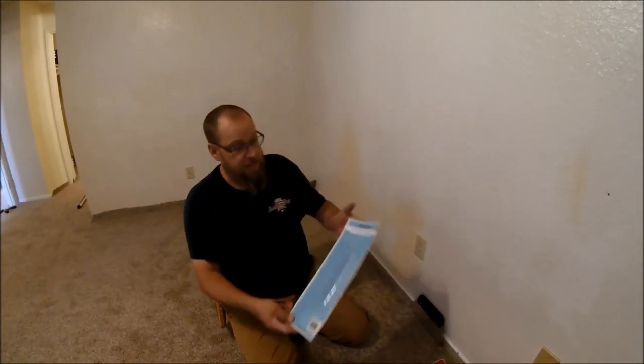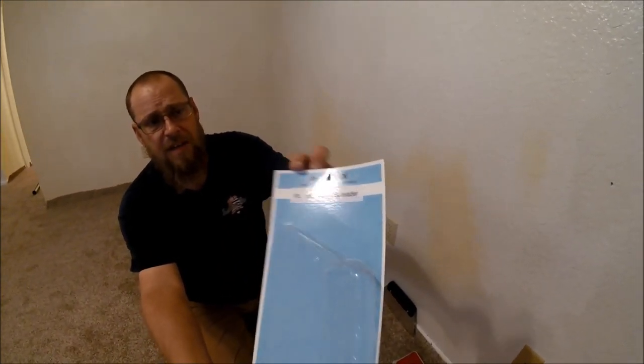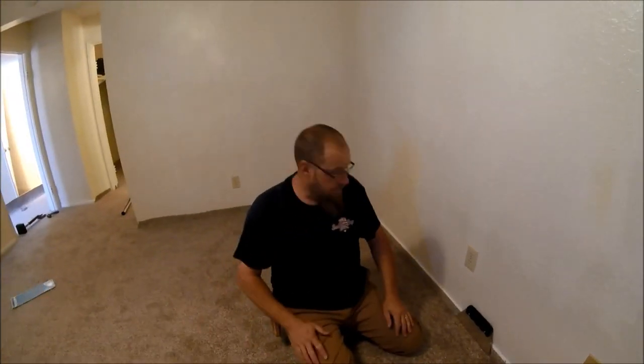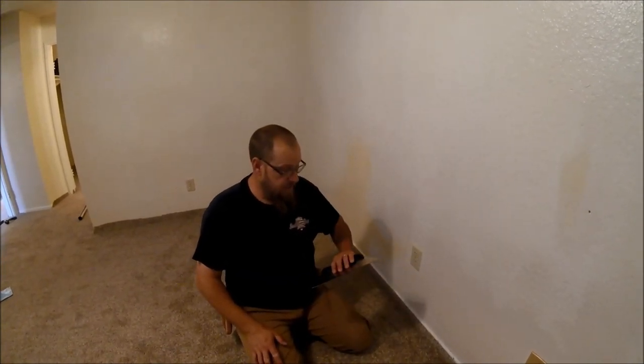Take care of yourself while you're younger in this career and maybe you can prolong the pain — maybe you get 40 years out of yourself. Buy extra little things like this that make your job easier on your body, wear knee pads, just take care of yourself. This is absolutely really nice. This is the package it came in — I just bought it this morning. I really like it, and from now on you'll be seeing me use this.